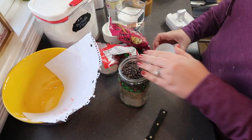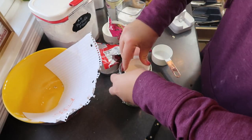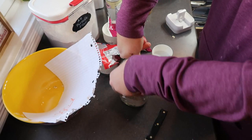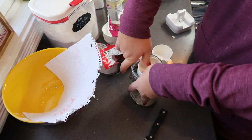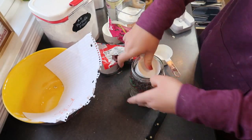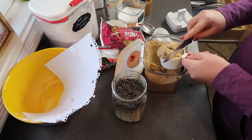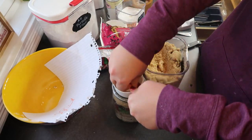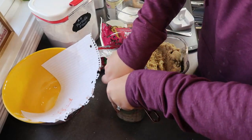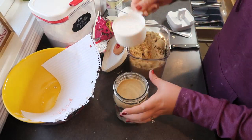I was starting to get a little panicked because the jar was getting really full, but using a measuring cup was the perfect size to press all the ingredients down and pack them in tightly so I could fit the sugar on top. Here I'm just adding in the brown sugar — it's pretty easy to pack in, so I really packed that down, and then I topped it off with the white sugar and everything fit perfectly.